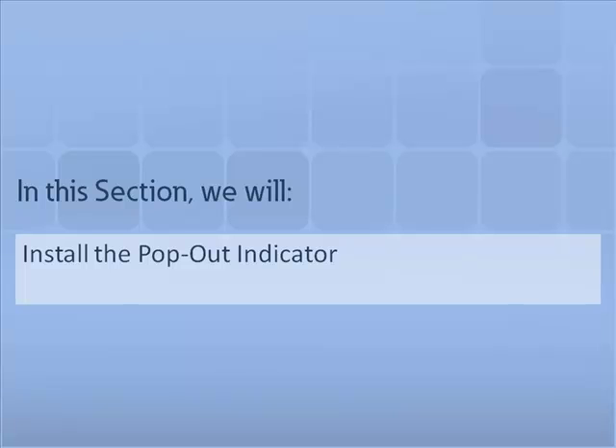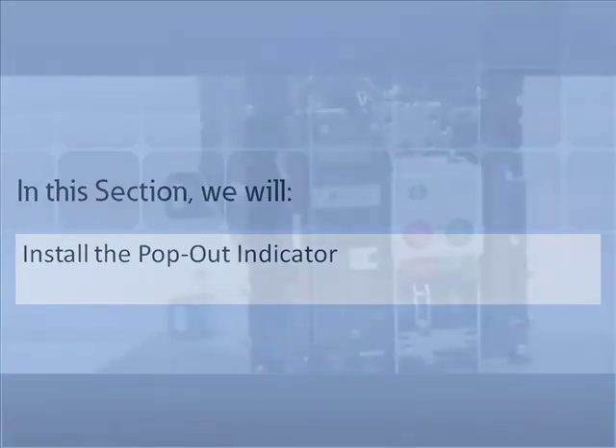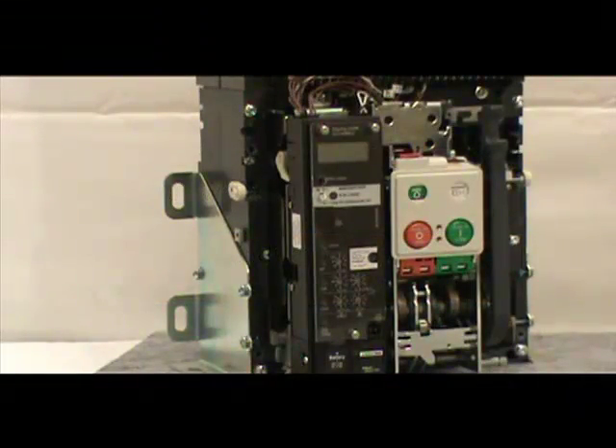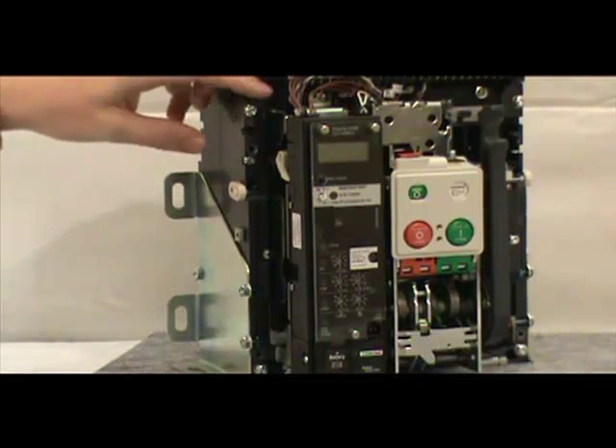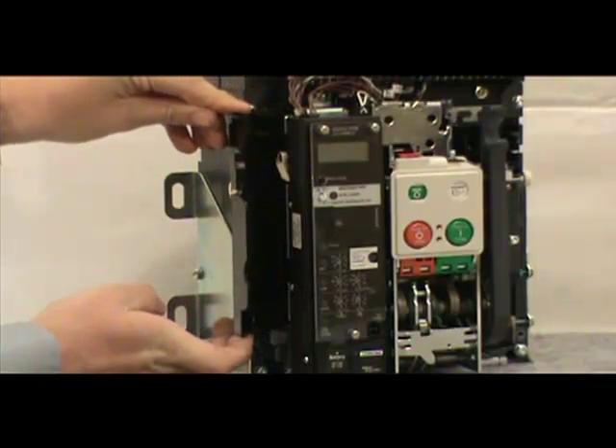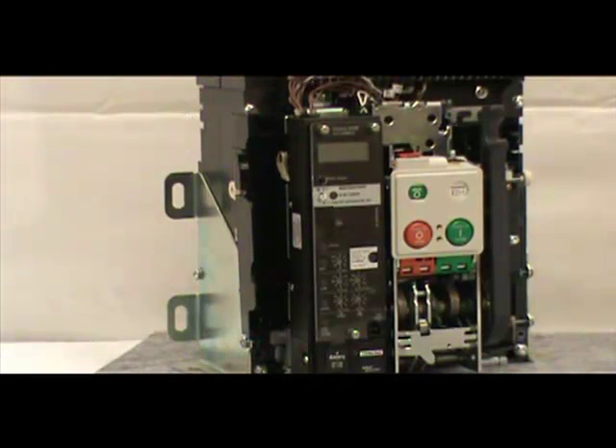In this section, we will show how to install the pop-out indicator. When installing the pop-out indicator, it is essential that you do not interfere with the overcurrent trip switches or other accessories. So to begin, locate the left accessory tray, put a finger on each end, and slide the tray outward approximately half of an inch. You do not need to disconnect any wires.